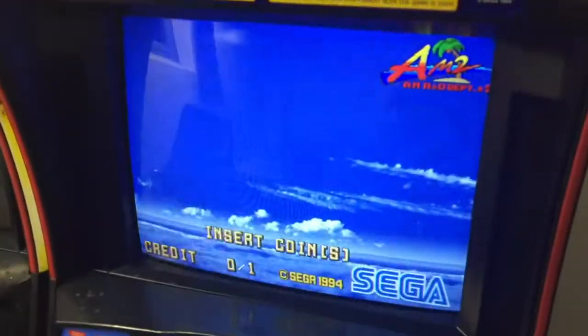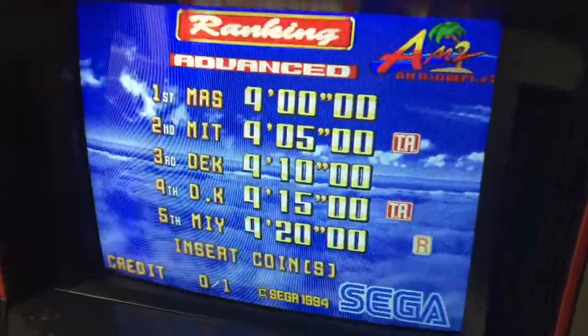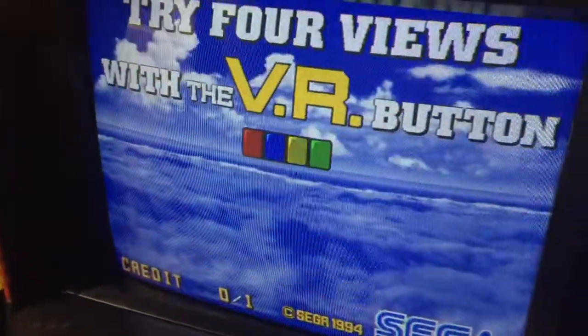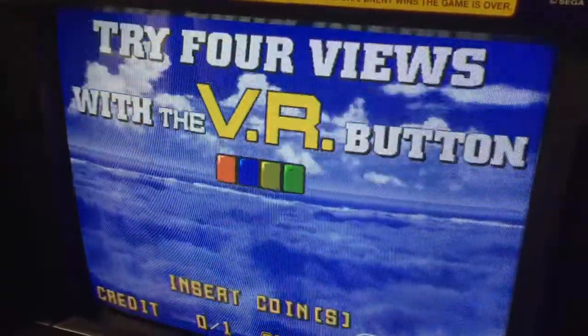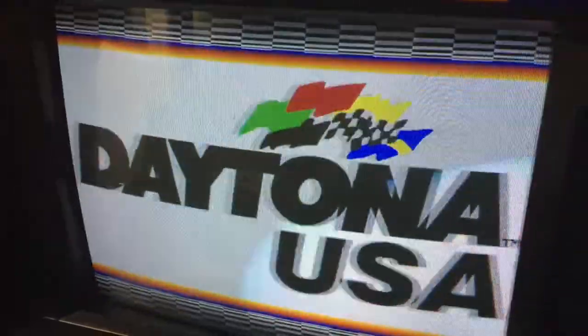A more severe version of the same problem can be seen here where most of the 3D graphics is actually lost. You can't see any 3D graphics at all. There are just some polygons sometimes popping up on the screen but no real track or cars are really visible.